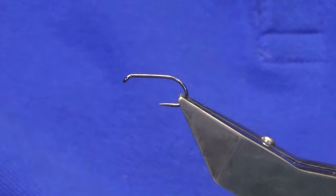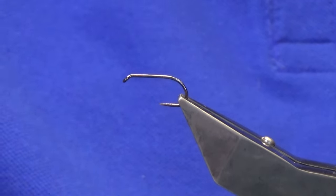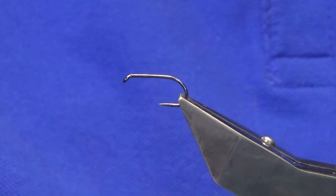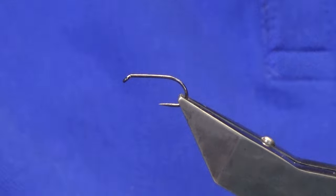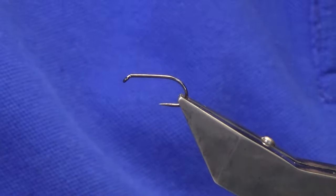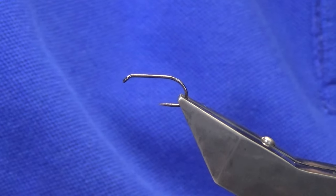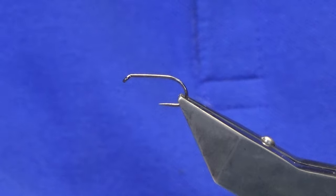Welcome back and thanks for taking the time to join me. What I'm going to do is put together a wee fly called the Black and Orange. Now this is a very old pattern but it's a great loch fly to have in your box, even just for small still waters early season. I'll just put it in the clip and show you — it's just going to be a slight variant of it.